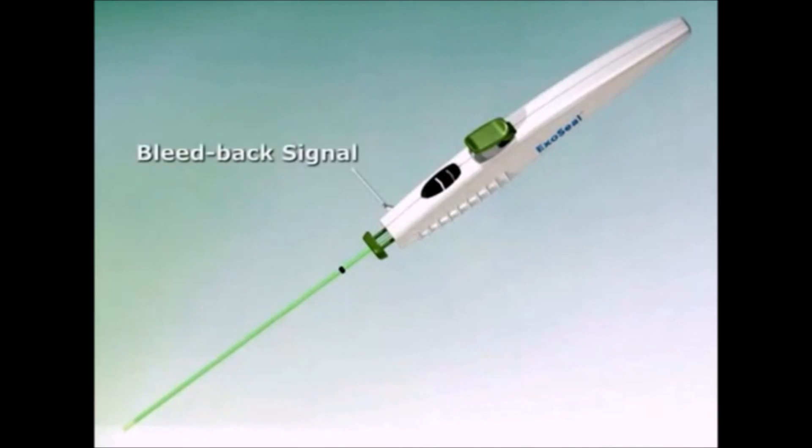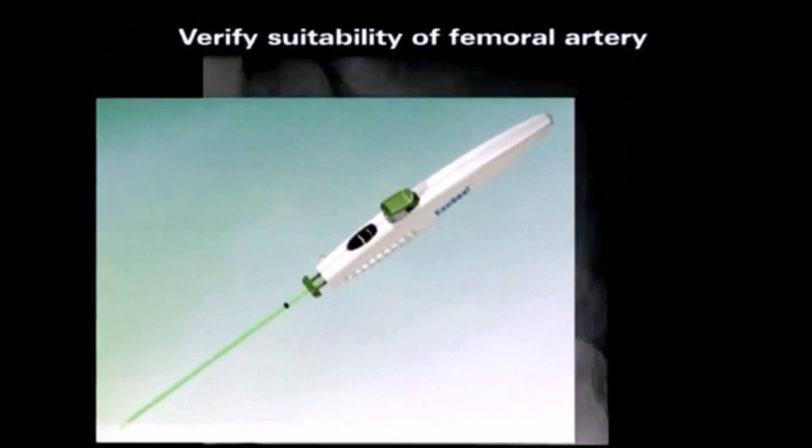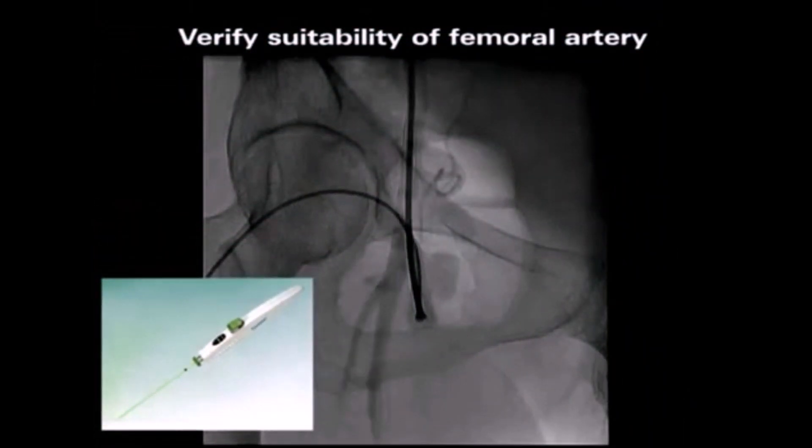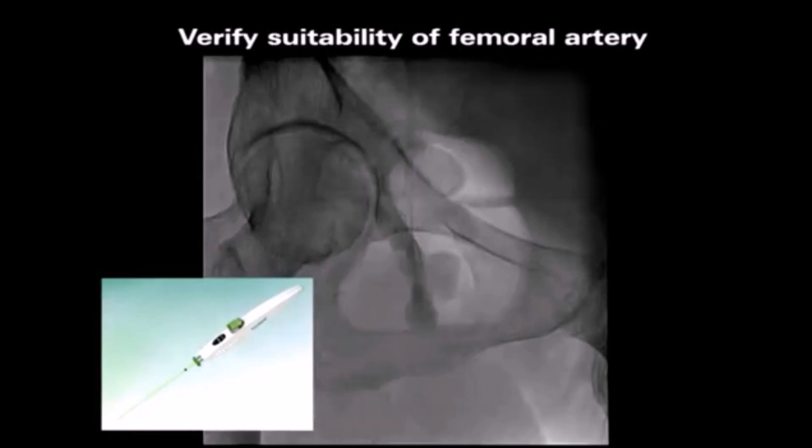Using two visual indicators — a bleed-back signal and an indicator window — the exo-seal vascular closure device promotes proper positioning of a patented resorbent plug relative to the arteriotomy. After completion of the catheterization, verify that the femoral artery is suitable for arteriotomy closure with the exo-seal device.